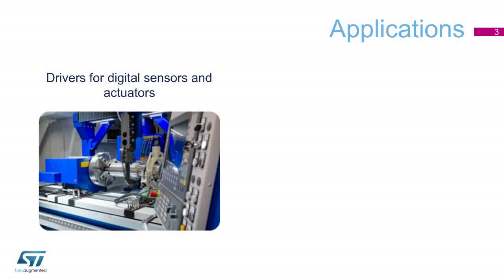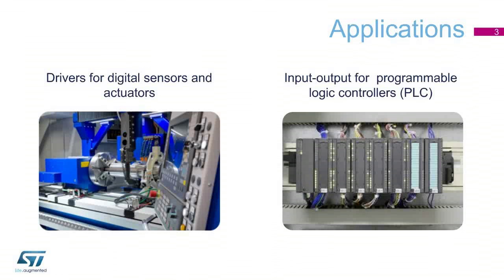These products can be used as drivers for digital sensors and actuators. They can also be used as standard input-output devices for factory automation applications, such as programmable logic controllers and computer numerical control machines.